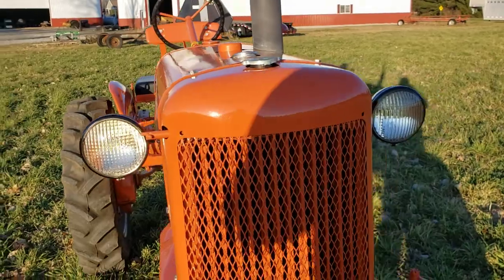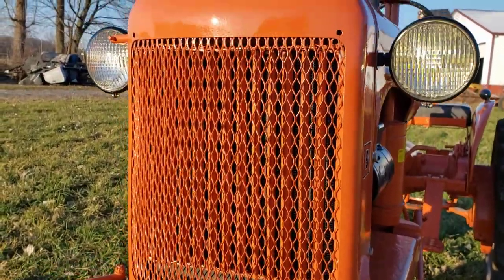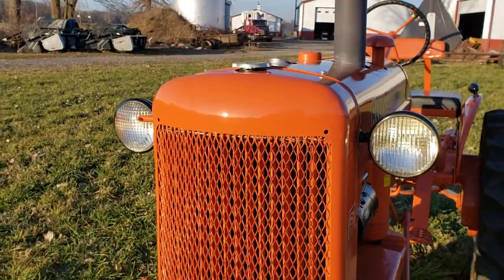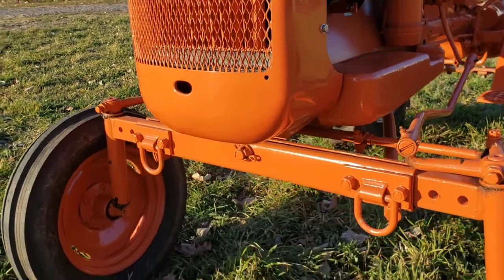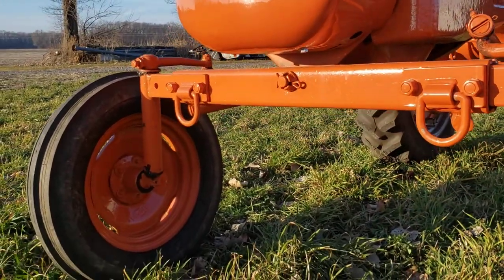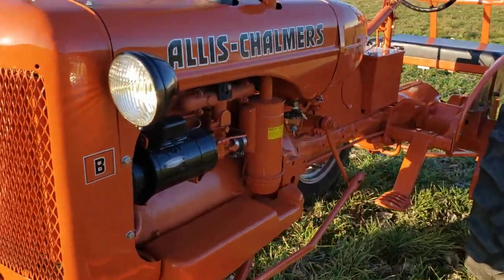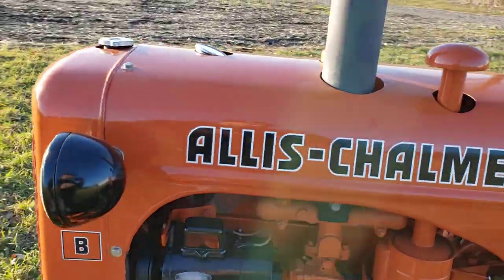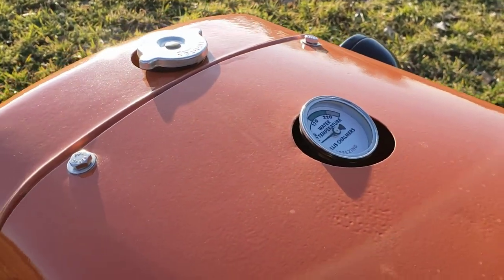It does have shutters. They came on it when I purchased it in 2012, so I would assume they're original, but I couldn't guarantee that. It does have a thermostat, so there's not really a need for the shutters, but they were on it so I kept them that way.